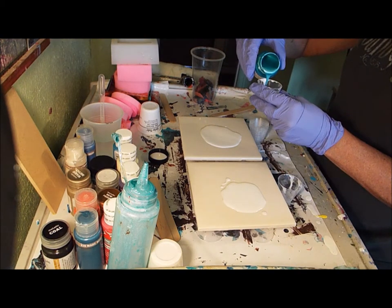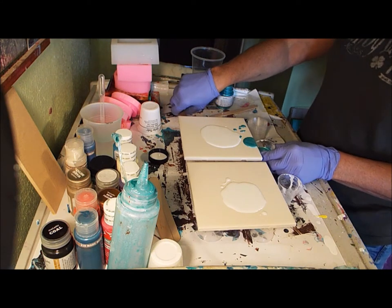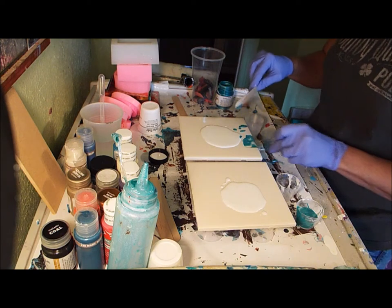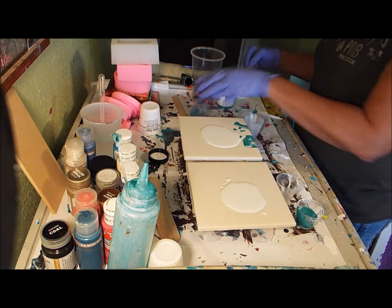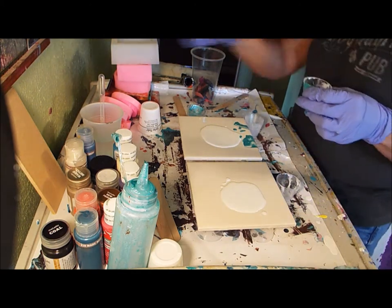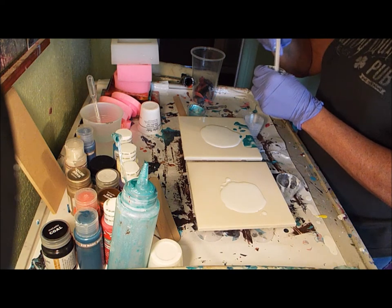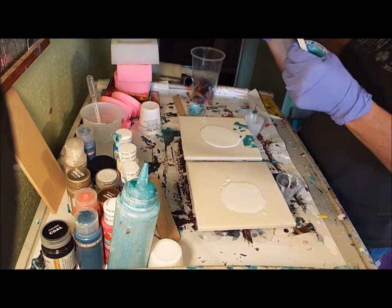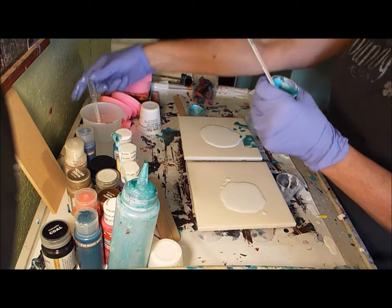I'm putting the Lumiere paint in here to mix it up. I keep pouring my stuff out today - I'm having a heck of a time. I'm going to scoop some of it off and put it back. Here I am, as usual, a train wreck. I think that's why I like them in squirty tubes better. We're going to use a lot of this paint apparently since I made a bunch - that's all right.